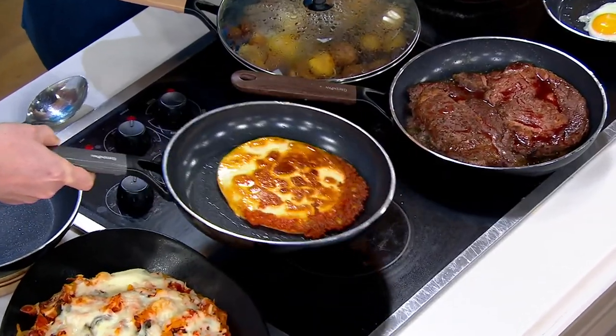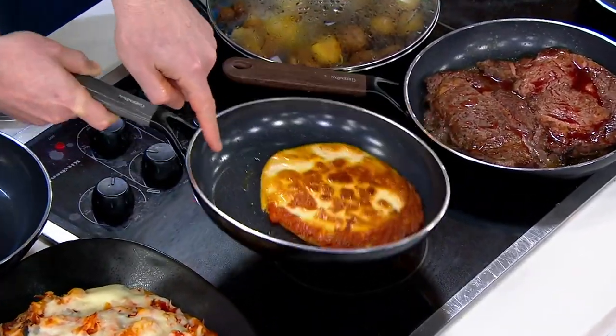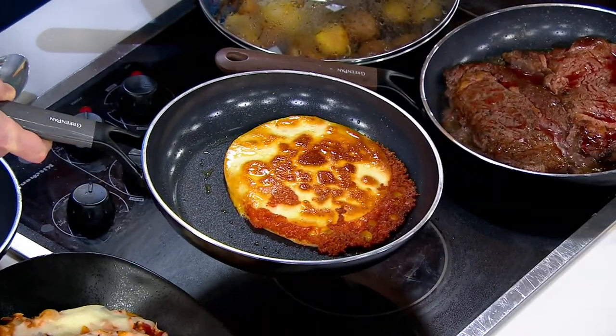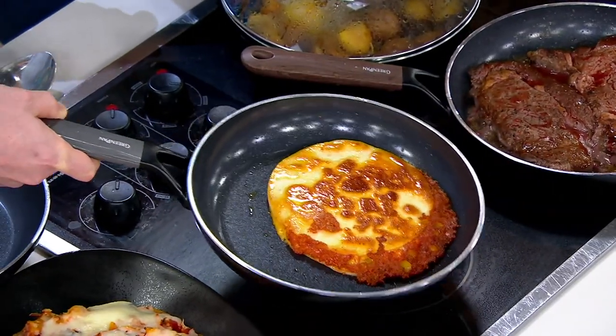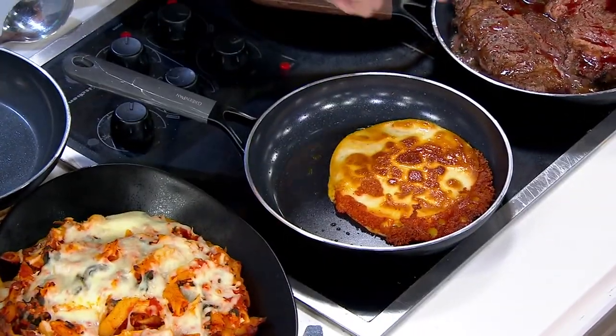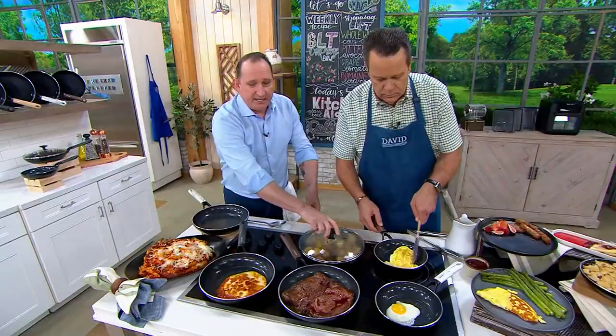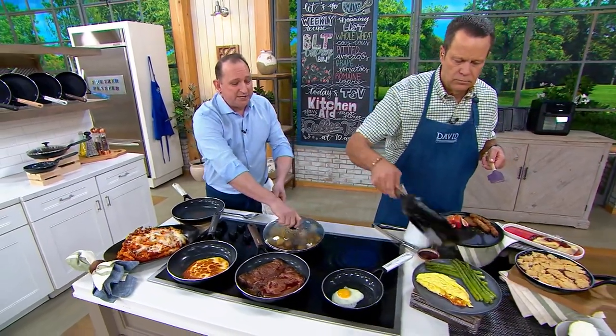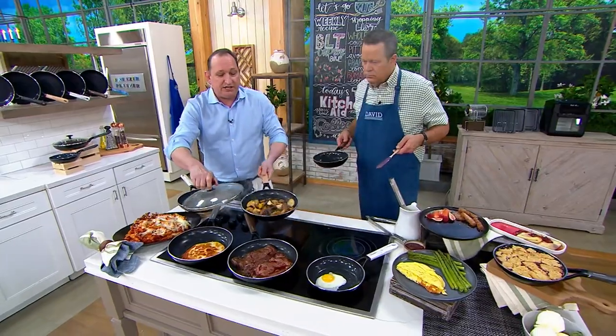Look at you, fancy! Isn't that great? And again, you don't have any rivets here. It's the best nonstick — many say the best that money can buy. These are your two standard sizes: your egg pan that you're using there, and this is a 10-inch here that you could do your steaks, your quesadillas. Here I've got potatoes, and it has a lid, David, so if you're doing potatoes you can get that nice sear in there.